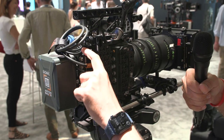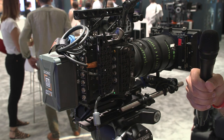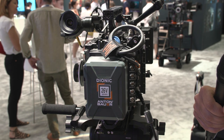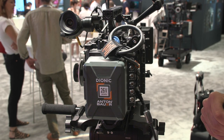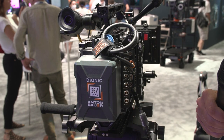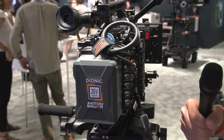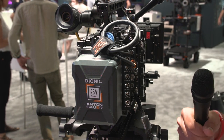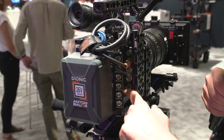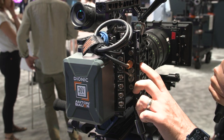Arri told me there are actually two different versions of this module that you can pick between. You have a few options here — 24-volt max, various three-pin LEMO, locking LEMO, and two-pin LEMO down at the bottom. You have SDI 1, sync in, SDI 2, timecode — all kind of buried behind this side cage right here.